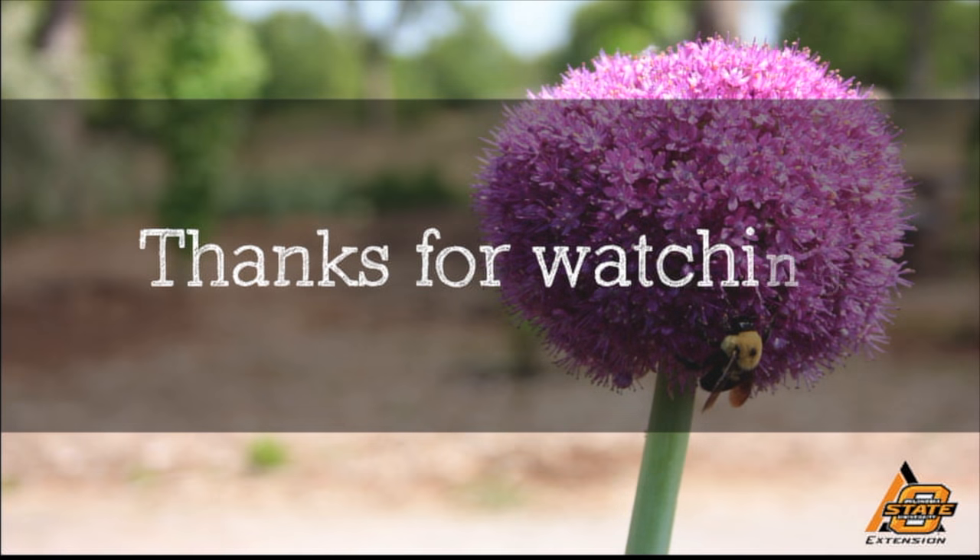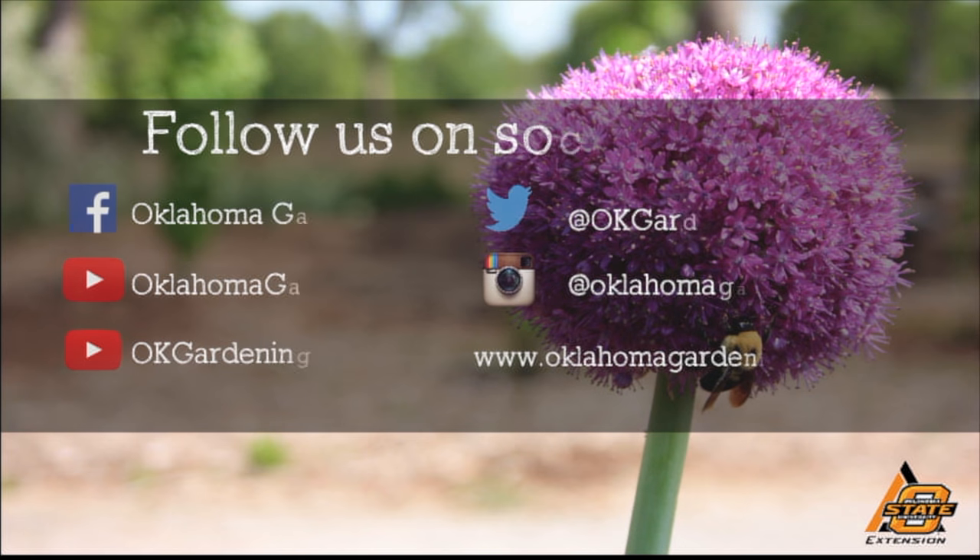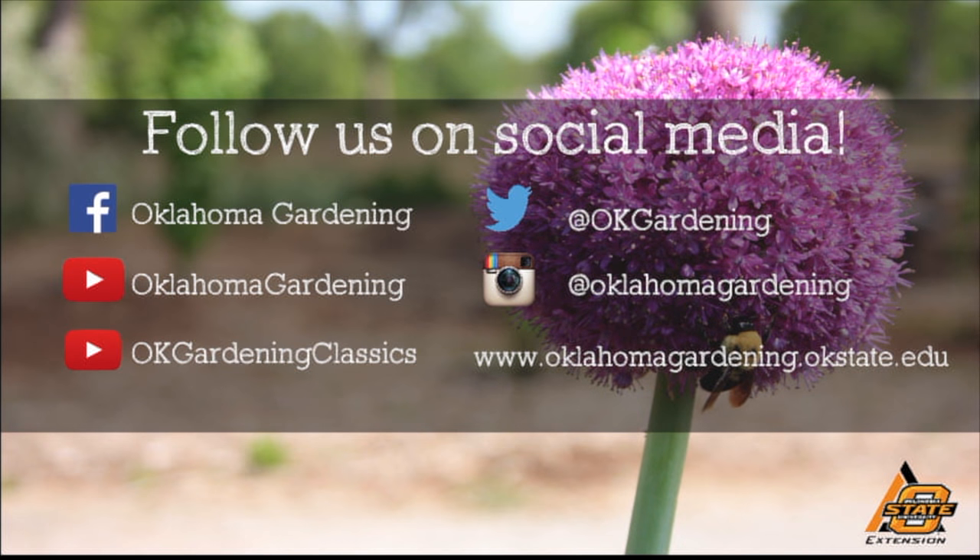This is Barbara Brown. We hope you enjoyed this video. It's part of our Oklahoma Gardening YouTube channel. You can also find even more videos on our OK Gardening Classics YouTube channel, and join us on social media for great gardening tips, photos, and discussion.